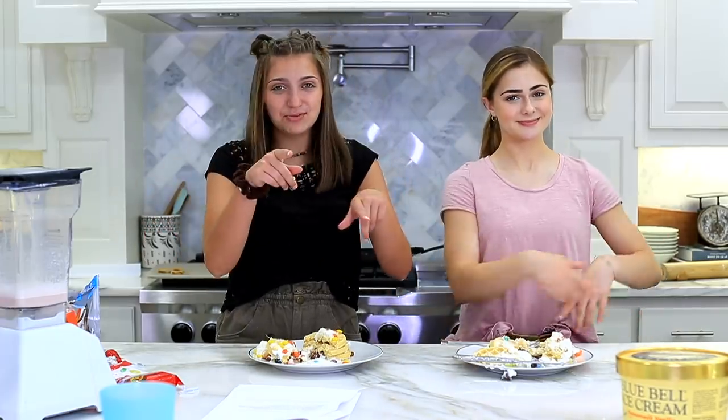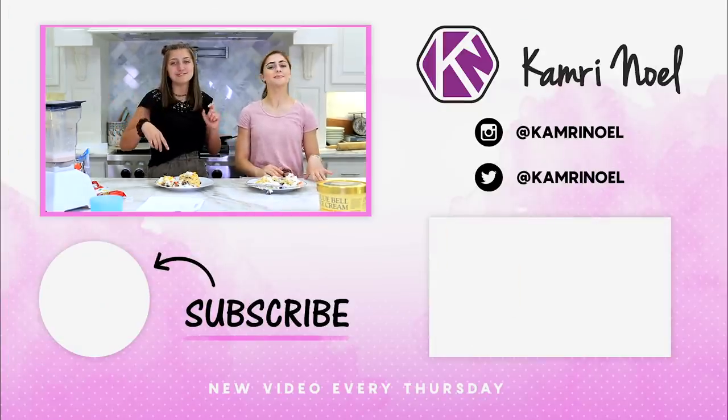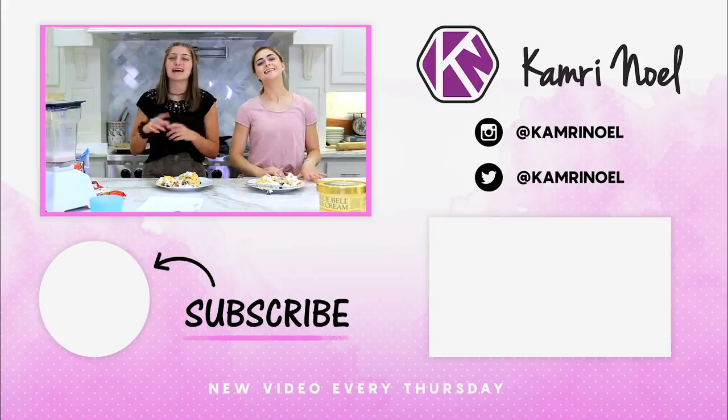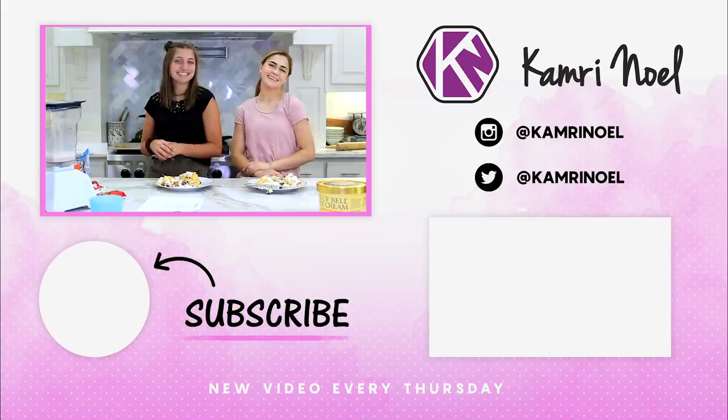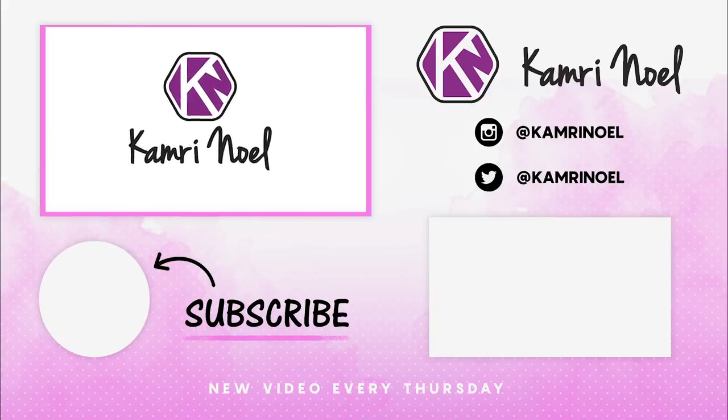If you guys liked watching us attempt to bake things in the kitchen, comment down below. And if you guys found the hidden item - it's pretty hidden this time so you might have to watch the video a few times. Comment down below the emoji - you'll know once you see it. Hopefully you guys enjoyed, make sure you guys subscribe, and I will see you guys next week. Bye!